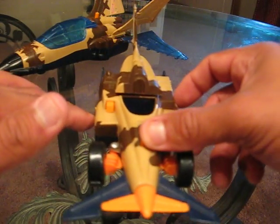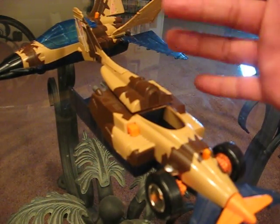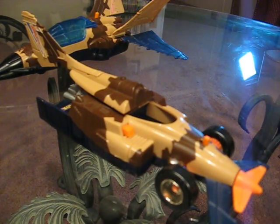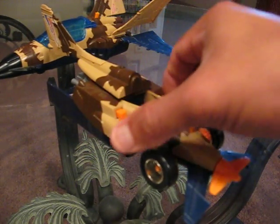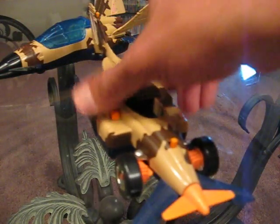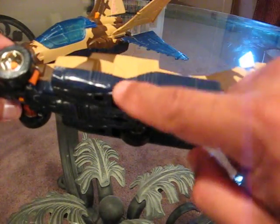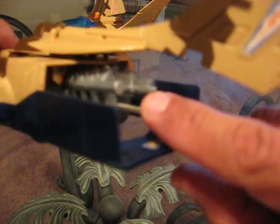The only thing I don't really care for on this car is the spoiler, which is the rear of the Skybolt jet. I'm not a real big fan of that, but it is what it is — and being somewhat of a customizer, maybe in the future I'll come up with a different spoiler. It's got a really cool engine in the back; the front of the car is very slick. On the bottom you'll see the rear wheels, covered by this portion of the jet, and you can see the engine — it's pretty cool.